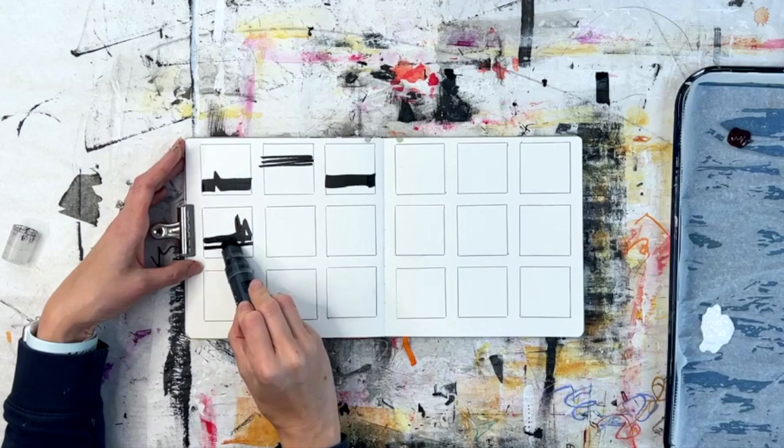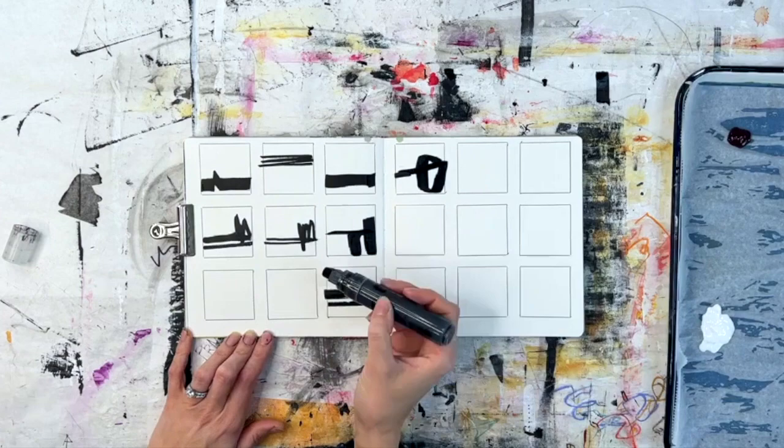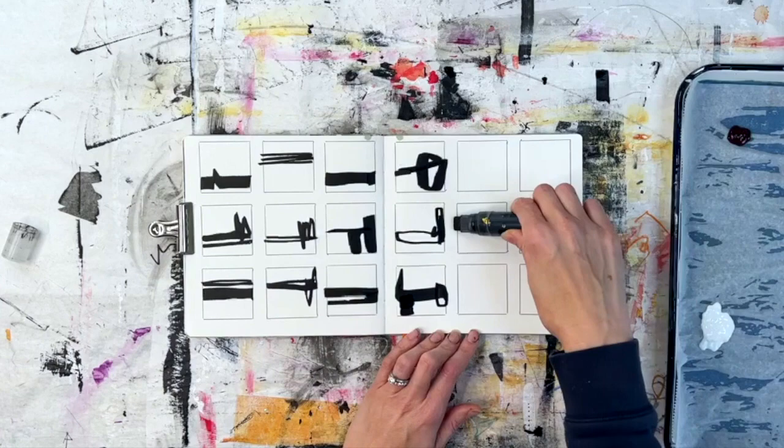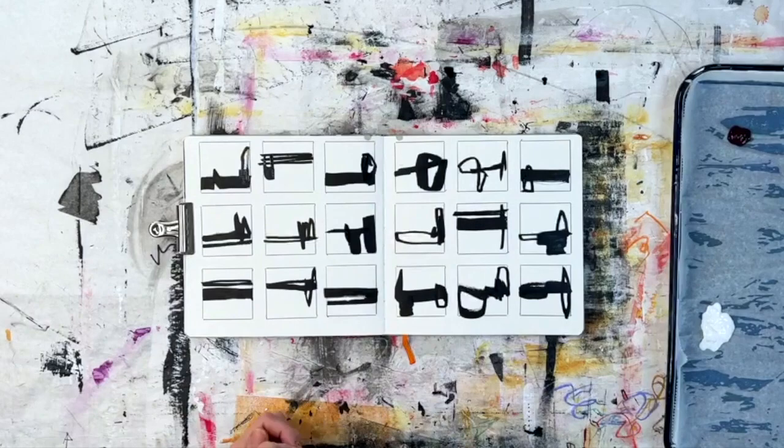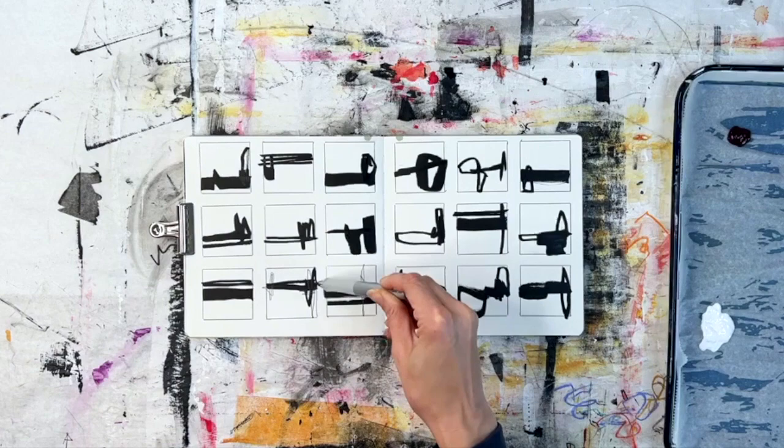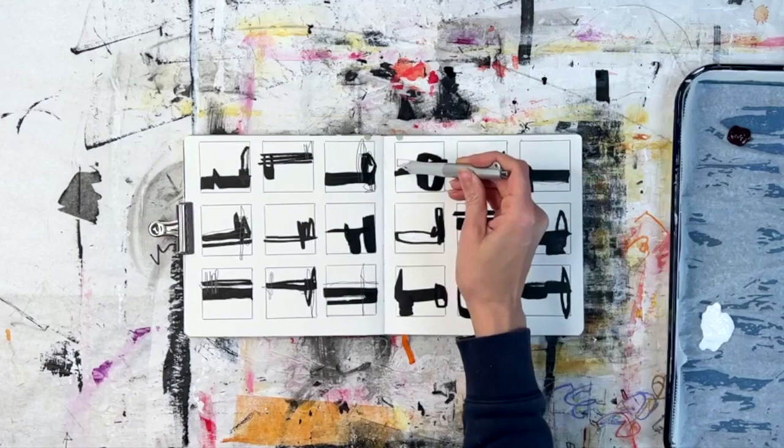I started with my trusty black 15-millimeter tip marker — that's acrylic paint, high-flow acrylic paint in there. I'm doing a lot of vertical lines and horizontal lines, not for any particular reason, just because that's what I decided to do in that moment.